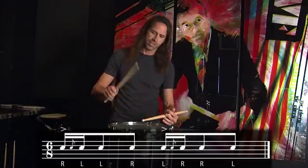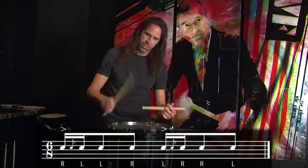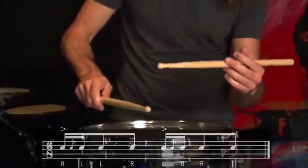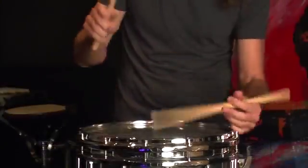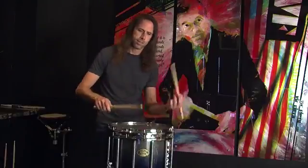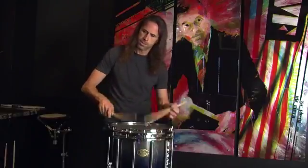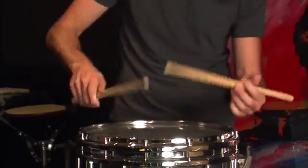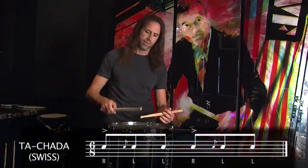That makes it sound more like da-cha-ga-da, da-cha-ga-da, something like this. It feels kind of like a touch-a-da. If you know what a touch-a-da is — touch-a-da — I believe that's covered on another hybrid rudiment video.